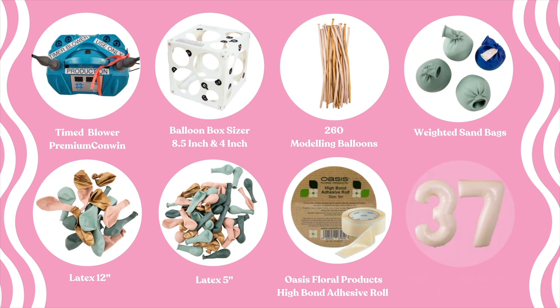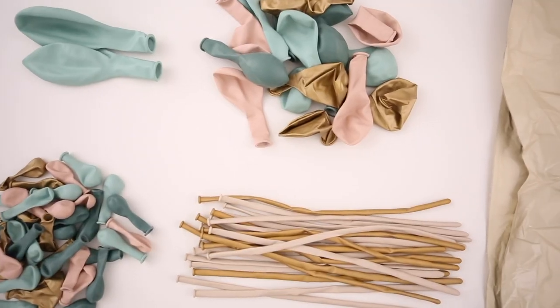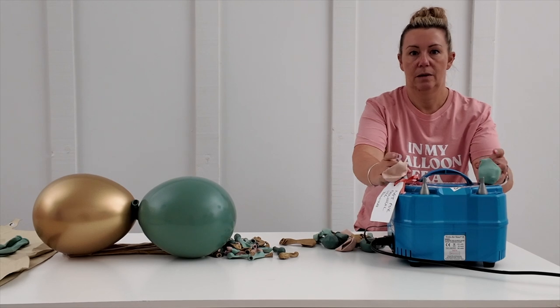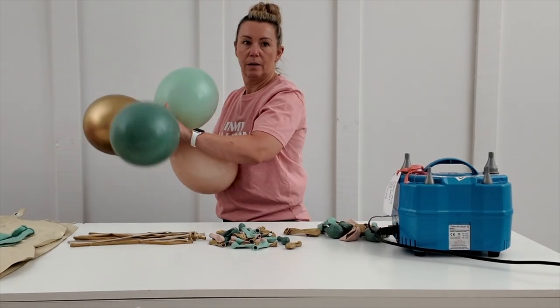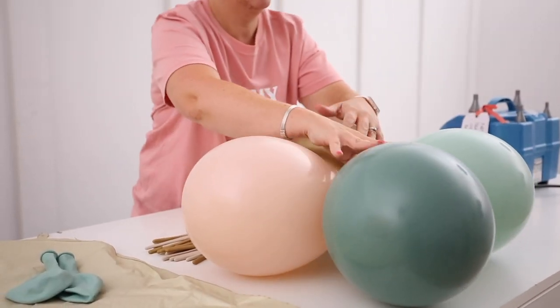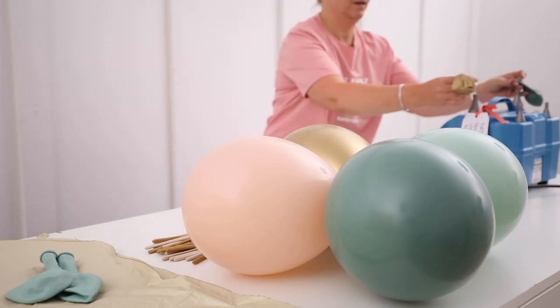The Grabo balloons are our number balloon of choice for the number stacks because the stack then doesn't look too top heavy — it's a nice size to sit on top of the base. We're going to start by blowing the base: first we blow our 11-inch balloons up to 8.5 inches and twist those together into a quad, nice and tight neck to neck, so the structure is secure at the bottom.